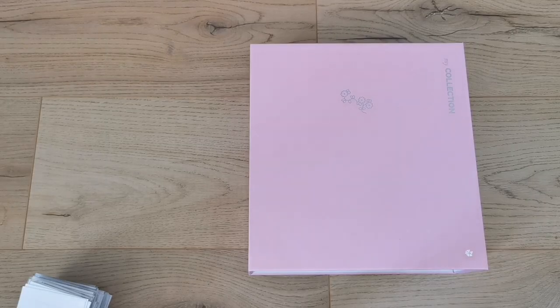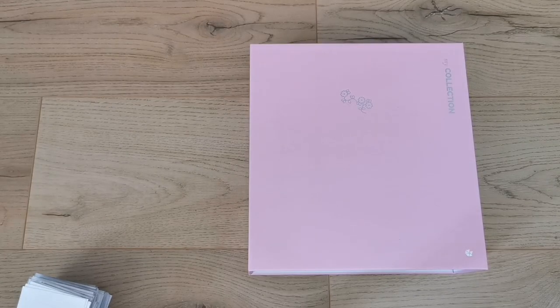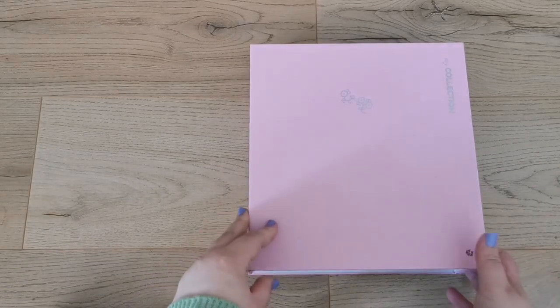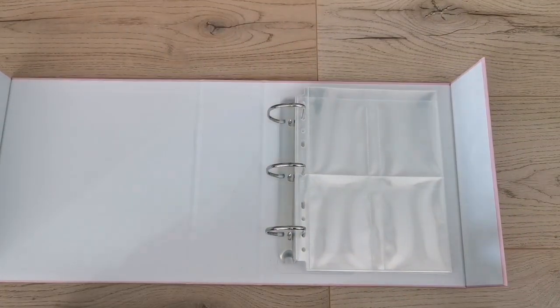That took way longer than I thought — I always forget how long re-sleeving takes. I took everything out and resleeved them into the bigger sleeves since those fit in here and I prefer them. I have a big stack down here — too big to hold up — so let's just try this out.